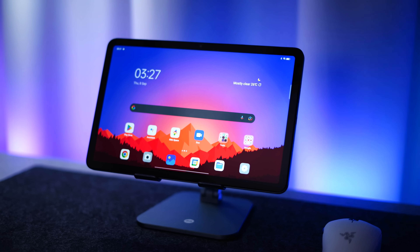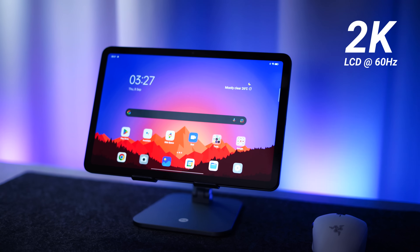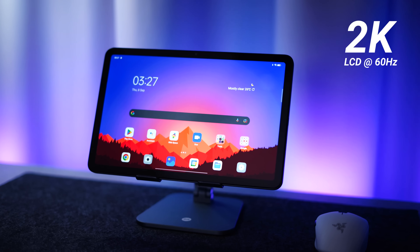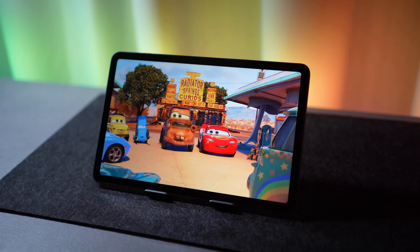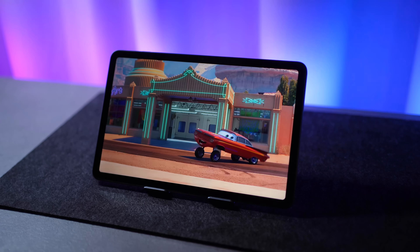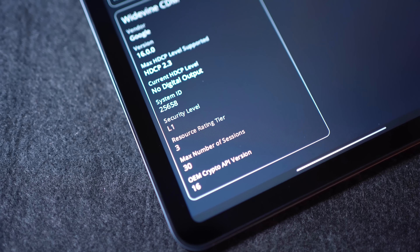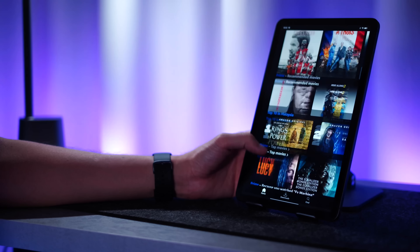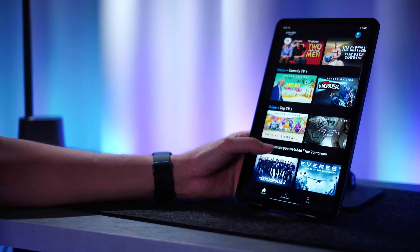Now let's talk about the main star of the show — the display. Oppo is saying we have a 2K display here; this is an LCD display with no fancy refresh rates, running at 60Hz. It's actually a very good display — colors are great, brightness levels are decent, and more importantly it supports Widevine L1 security level. That means you can watch Netflix and Amazon Prime all in HD, which is really important because you're going to want to watch a lot of movies on this.